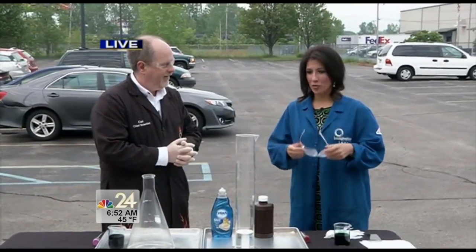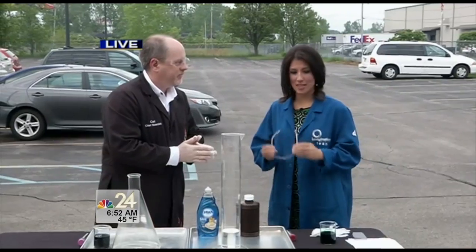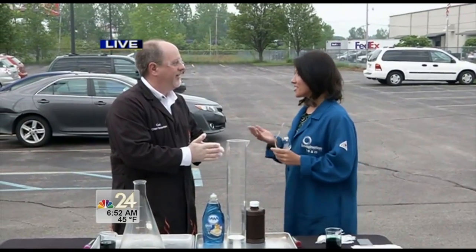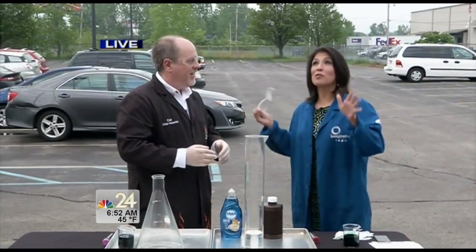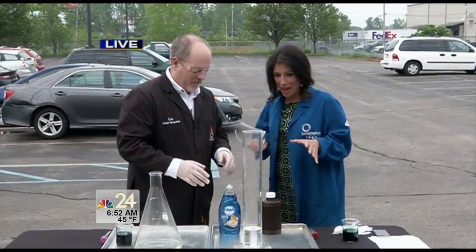We are back outside with the Imagination Station. We have their chief scientist with us this morning, Carl Nelson. Thanks again for joining us this morning. I don't get to be outside during our show very often, so thanks for doing this.